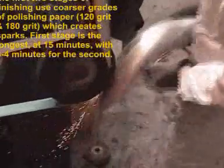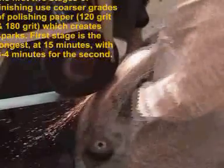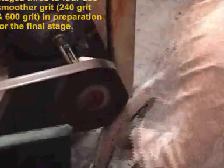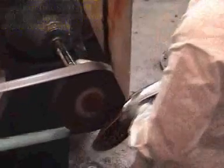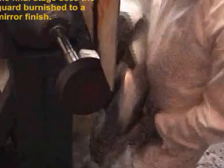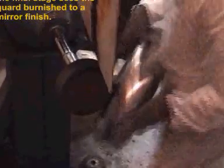The guard now undergoes 5 stages of polishing using progressively finer compounds, so before any plating begins it has been polished to a mirror finish. About 40 minutes was spent on the polishing processes.